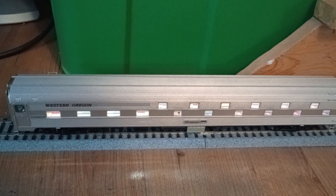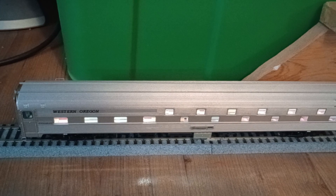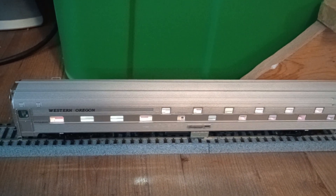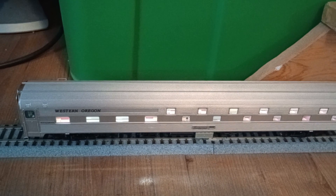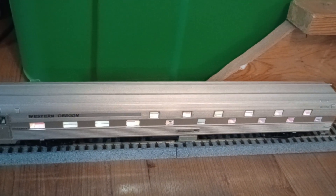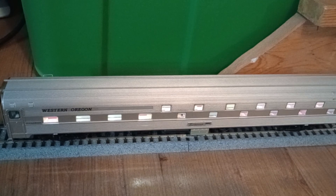As far as this review goes: detail, 10 out of 10; paint, 10 out of 10; details, 10 out of 10; interior, 10 out of 10; price, about 9 out of 10. Rolling characteristics are really good — smooth rolling — and weight is more than adequate for what you need it for. I highly recommend getting your own version. Take care, guys. Later.